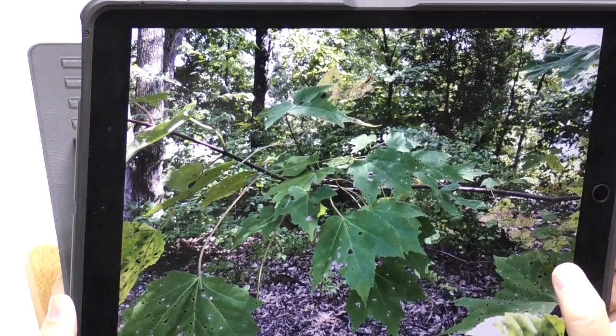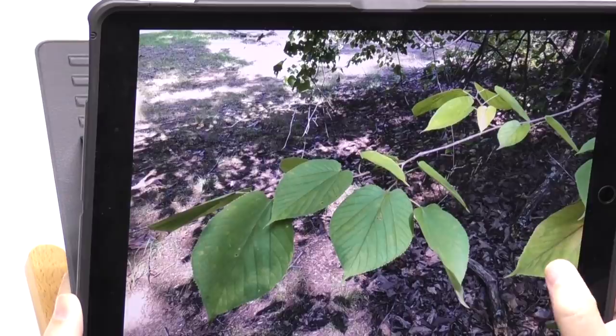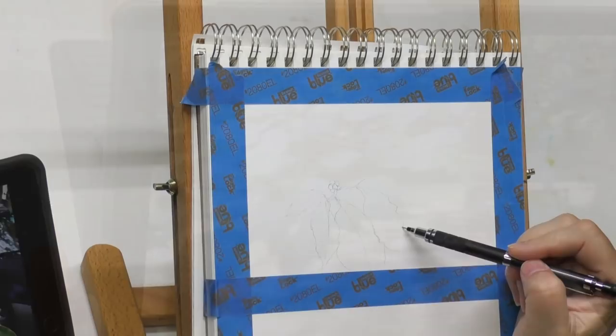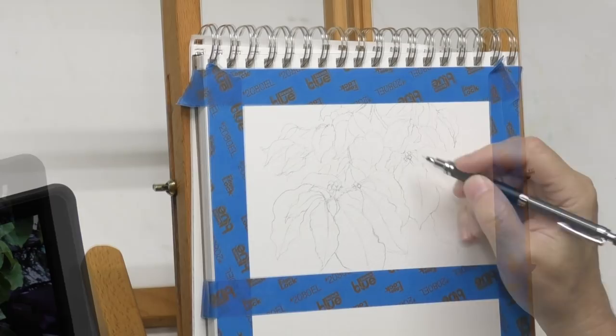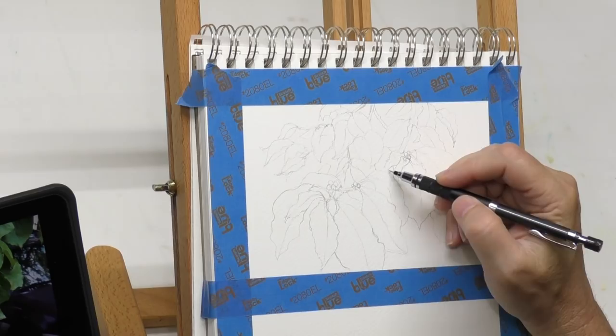I'll probably save those other leaves for possible paintings in the future. I'm going to do my second study with those maple leaves. I'm drawing in here very, very lightly. I'm going to darken everything down because I'm afraid the washes will make the pencil less visible. I've managed this composition to my liking — rarely can you take a photograph and just position everything the way it is, so I'm trying to do a pleasing, eye-leading composition.